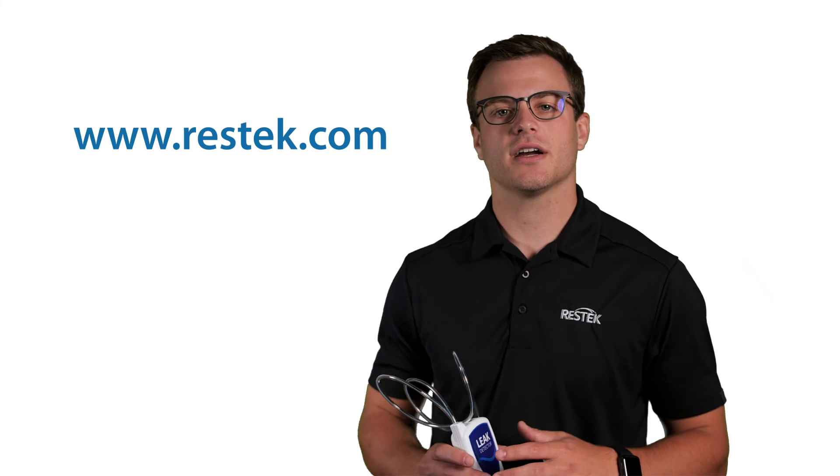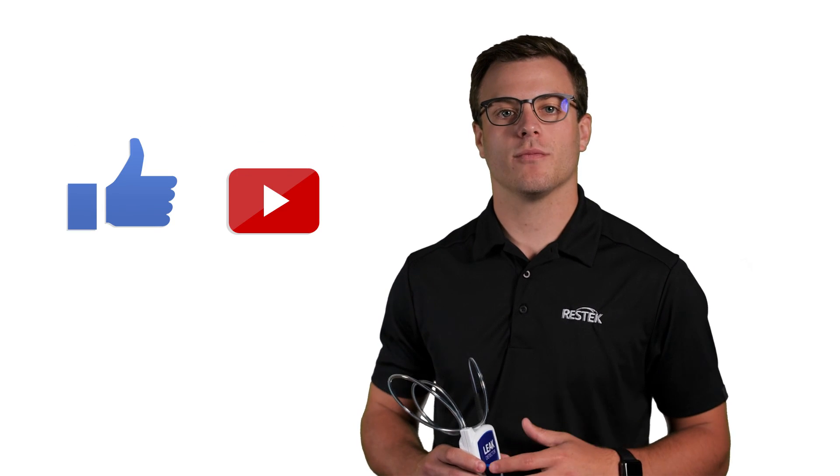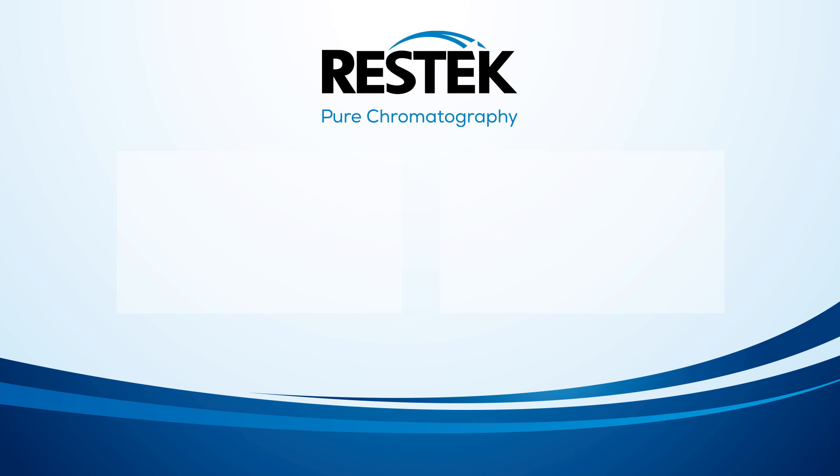Experiencing other problems with your GC? Visit ResTech.com for more troubleshooting tips. Like and subscribe for more helpful content, and thank you for joining us for this ResTech Tip. Stay tuned.